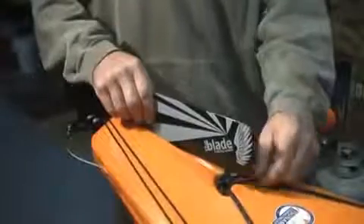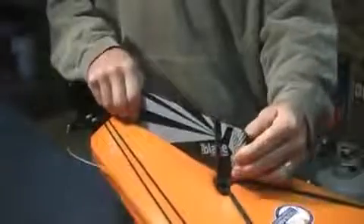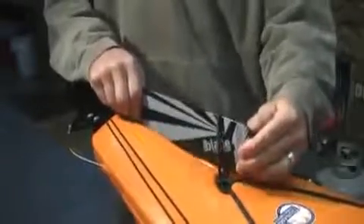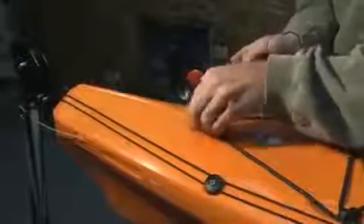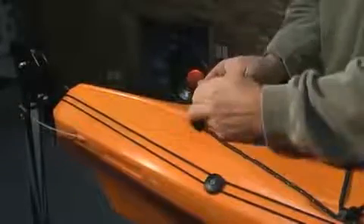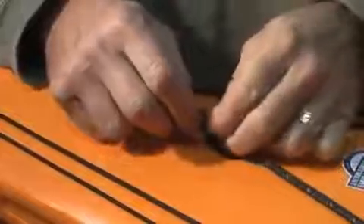Next we'll install the rudder rest tie-down. The groove in the stern deck cradles the rudder blade on the deck of the boat when it is not deployed. We'll install a bungee tie-down that holds the rudder securely in place when it is not being used. On the stern-most star deck fitting, double thread the 12-inch bungee and tie a loop big enough to capture the blade and hold it down against the deck. Tie stopper knots on each side of the deck fitting.